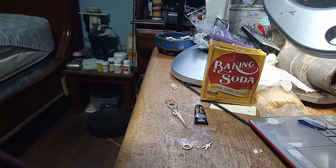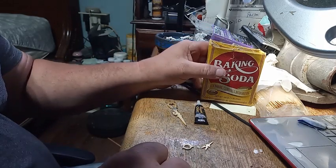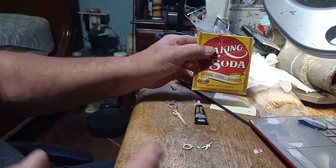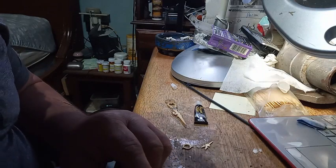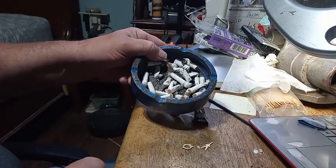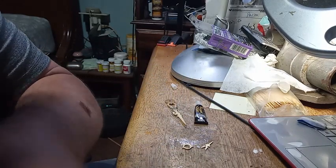Hey everybody, we're going to do a little experiment. I've told you about superglue and baking soda and how it works — I don't know how it works, but it works. I've also watched another video where you take superglue and ashes from a cigarette, and it works even better.